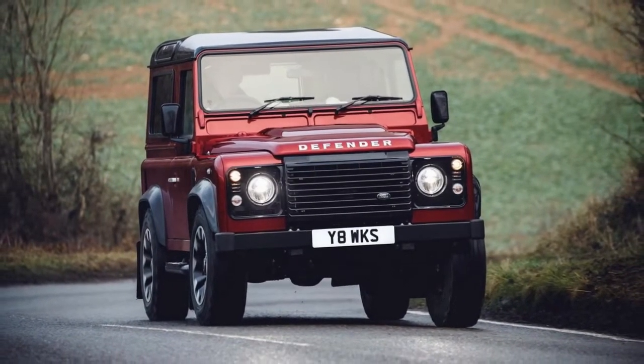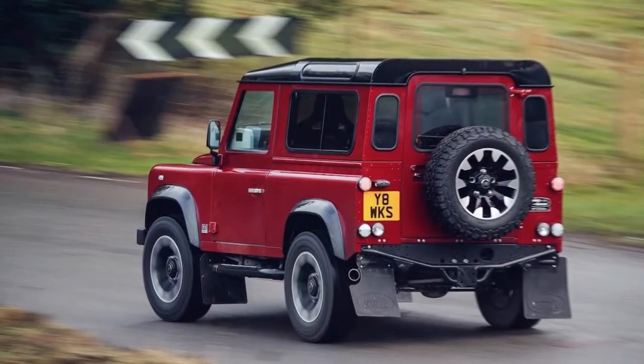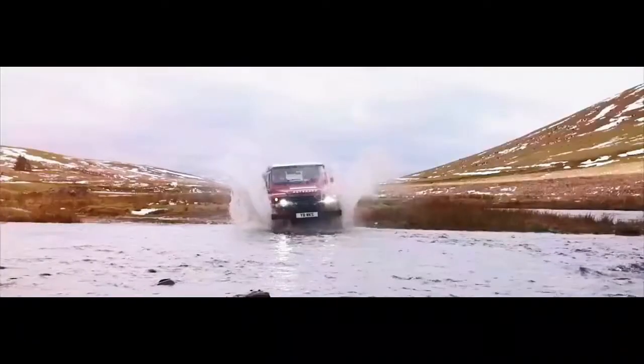All of this is packaged into just 150 specially chosen, upgraded Defender units with revised suspension, available in either 90 or 110 body variants. You choose from 8 body colors contrasting with a black roof, and get machined aluminum handles, fuel cap, and Defender lettering on the bonnet, plus LED headlights.